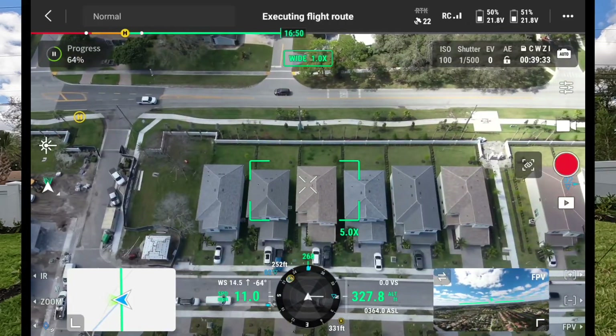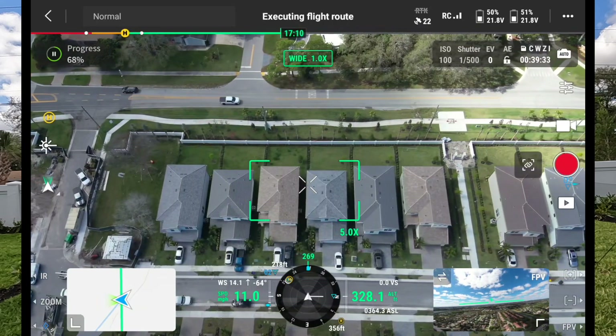Right now I'm in a housing complex with a row of houses straight down to my left — about 12 to 15 houses. If one of these houses caught on fire, it's not too far-fetched for the fire to spread rapidly with radiating heat. For a long-duration event or even a commercial complex, we can set a waypoint from one end and run it to the other to keep eyes in the sky for our command post.